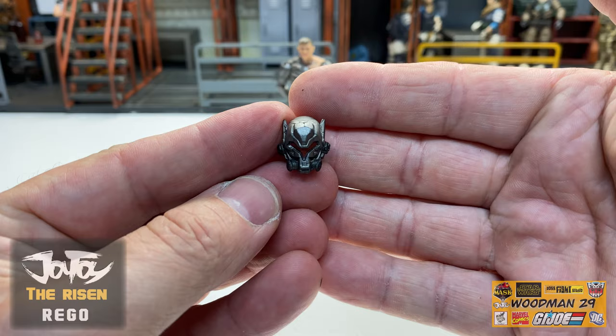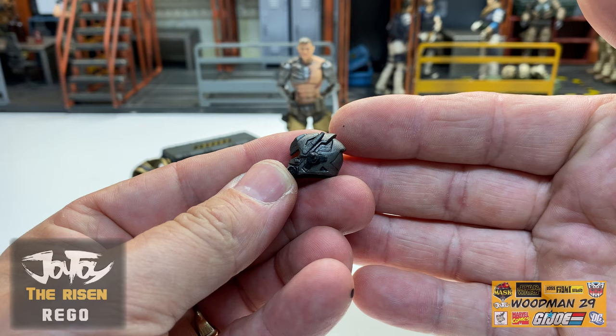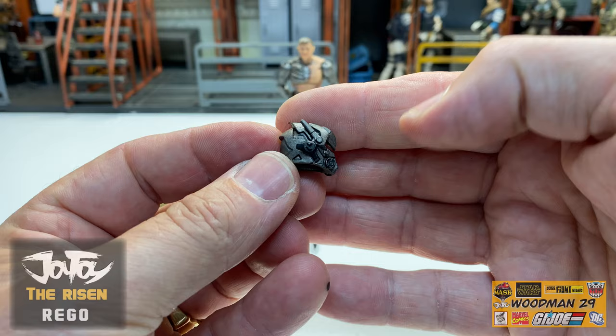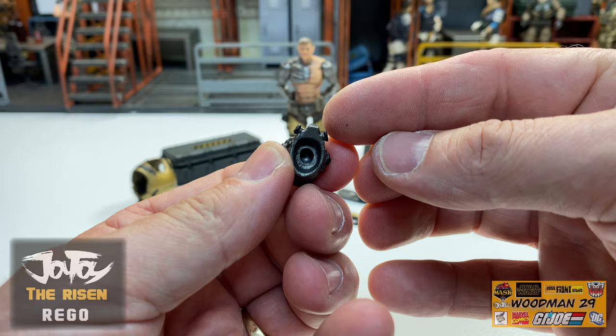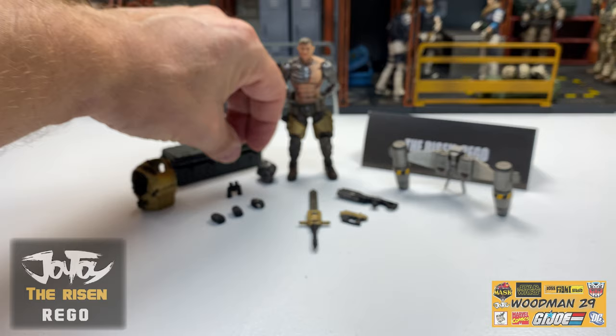Let me grab the helmet. And this is absolutely amazing with the silver highlights and black wash, and the bright red visor. Fantastic detail all the way around - horse on the back as well as the top. Now, this is actually an additional head, so it's not a helmet that slips over his existing head. You pop off that head and pop this one on.